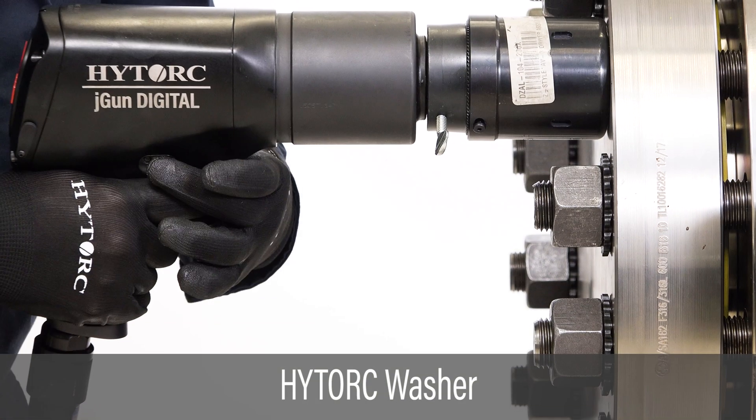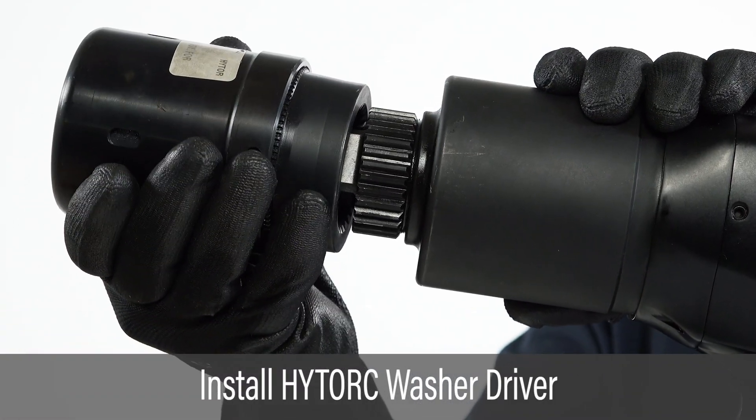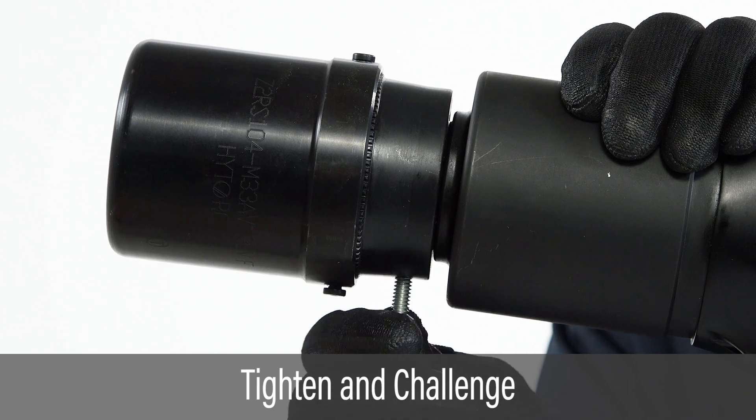This video covers the use of the J-Gun Digital Tool in high-torque washer applications. Slide the washer driver onto the tool while aligning the set screw with the flat on the drive. Tighten the set screw and ensure the driver is firmly attached.